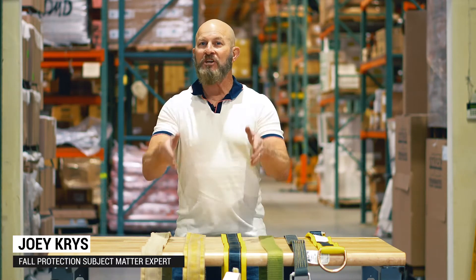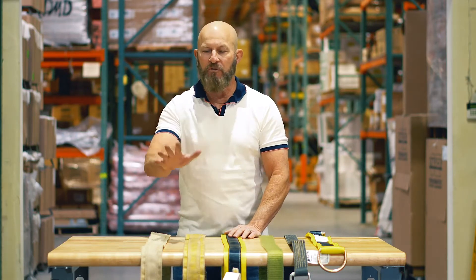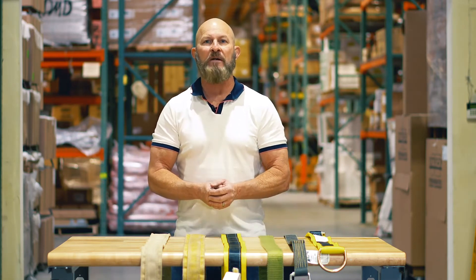Hi Joey, Chris here. I want to ask you a question: when was the last time you had a competent person inspect your fall protection gear? Well, guess what? We're going to do a micro-inspection today on beam straps — see how to inspect them and also how to choose the right beam strap. So first, let's start off with this one.